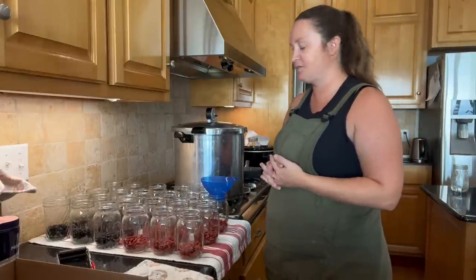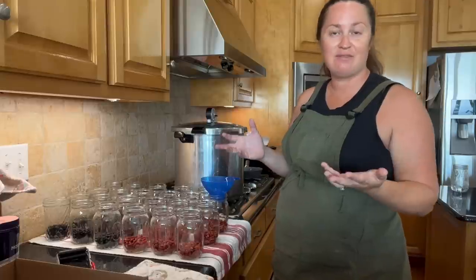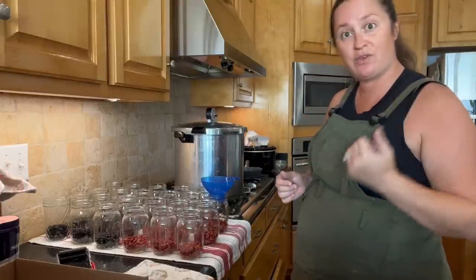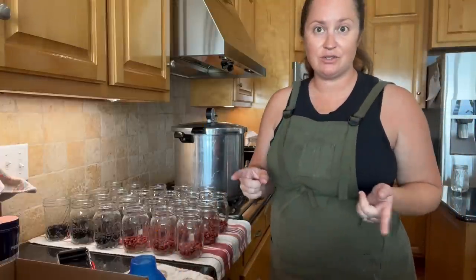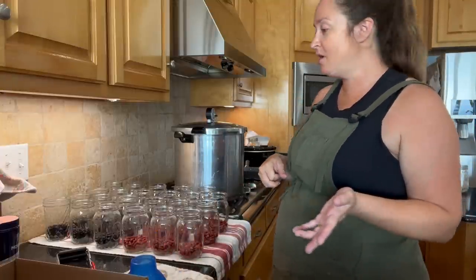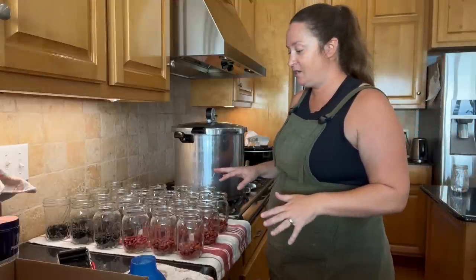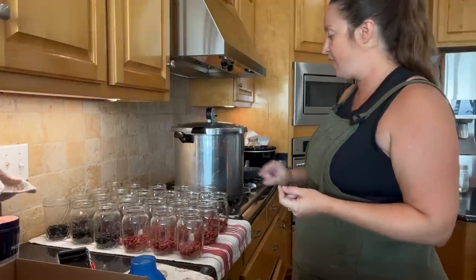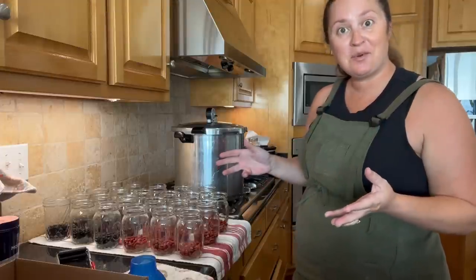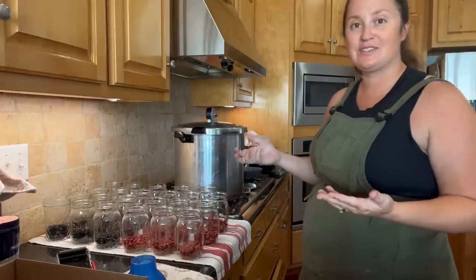Of course that's provided you already owned a pressure canner and a bunch of jars, which I did because I've been canning for several years. There is an upfront cost in canning, but you quickly make up for it if you're making a lot of your own food. So all I'm going to do now is put a quarter teaspoon of salt in each one of these. Again, it's just for flavor so you don't have to add it — it does not aid in preservation, but we like it. Then I'm going to take a break and come back to fill these with water and start the canning process.